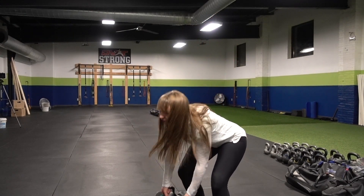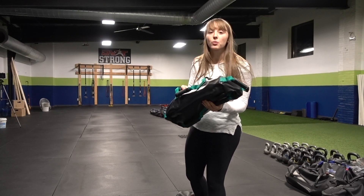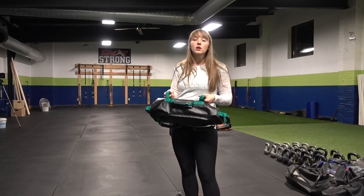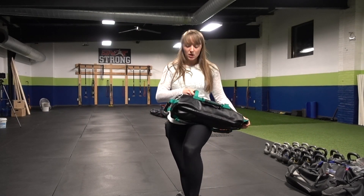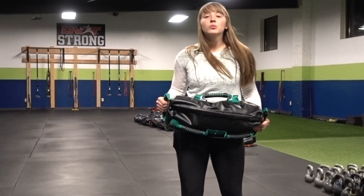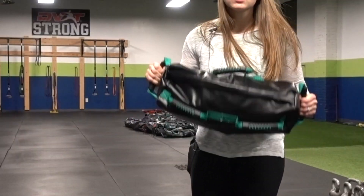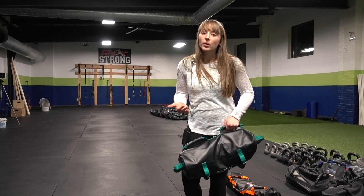We have all of these different handles on the Ultimate Sandbag, so sometimes it can be kind of overwhelming. But for the majority of our movements, we use our neutral grip handles. We have some here on the top, and for our core and power bags, these outside handles. But why do we use this neutral grip handle? We do have the snatch handles on here, and a lot of the movements that we do are similar to what can be done with a barbell.